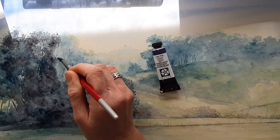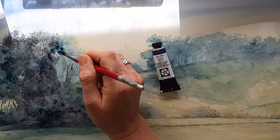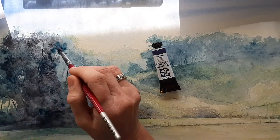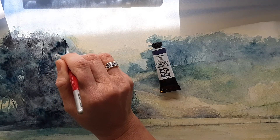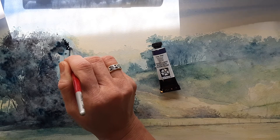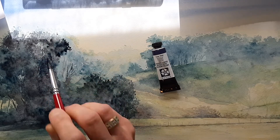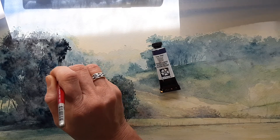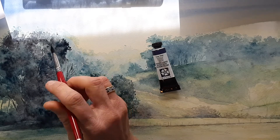I put some of these tree branches in earlier and they have dried. I'm mixing some of the blues in as I go — not being very precious about it at all, just letting it go down and seeing what shapes come out for the trees. You get this wonderful effect of branches, and eventually as this builds up with all the dark ones over the top, it will dry back and give that layered effect of trees.